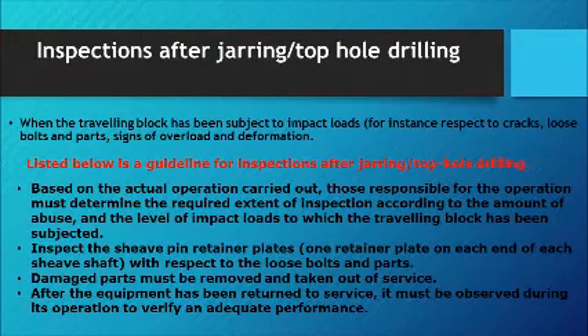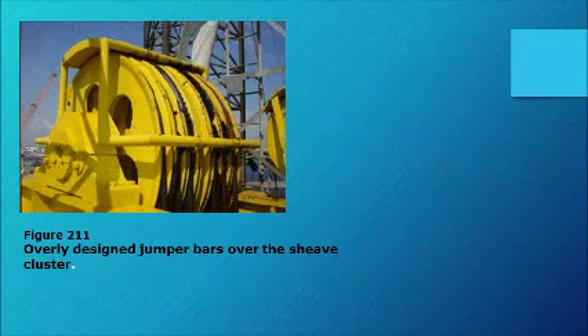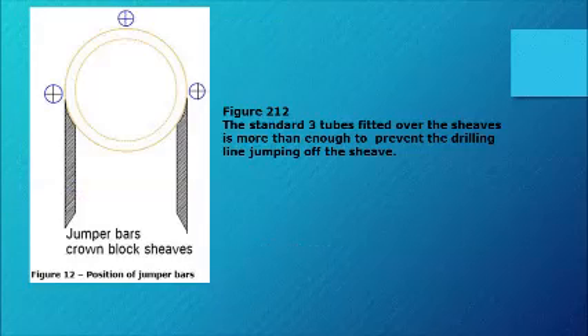Inspect the sheave pin retainer plates on each end of each sheave shaft with respect to loose bolts and parts. Damaged parts must be removed and taken out of service. After the equipment has been returned to service, it must be observed during operation to verify adequate performance. Figure 211 shows overly designed jumper bars over the sheave cluster. Figure 212 shows the standard three tubes fitted over the sheaves, which is more than enough to prevent the drilling line jumping off the sheave.